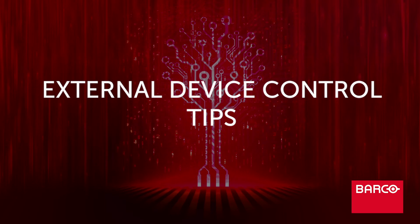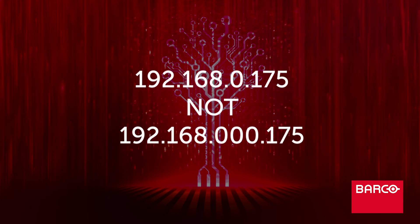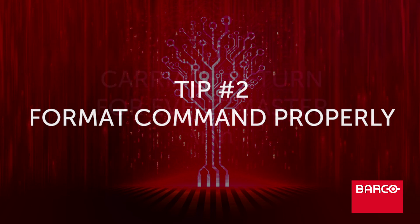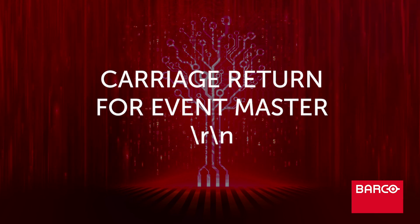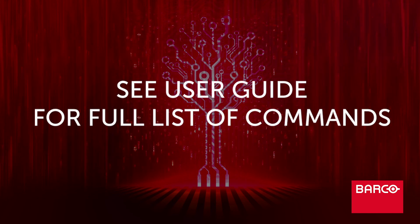Additionally, here are a few tips. Format the IP address without any leading zeros — here's an example. Make sure you format the command as specified in the device user guide; do not add extra characters. Remember, EventMaster processors and some other devices require a carriage return at the end of the command. To end the command string with a carriage return, append backslash r backslash n immediately following the last character of the command.